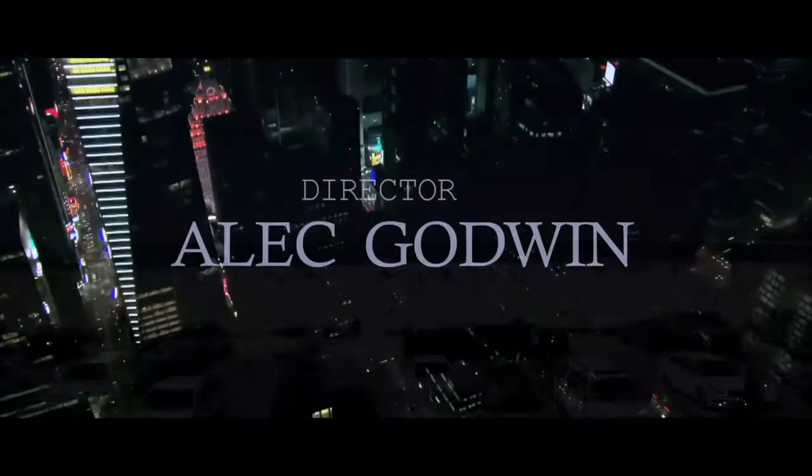Hello guys, welcome to another video with me on the channel. My name is Alec Godwin if you're here for the first time. Today we are talking about the Sony FX3 — how it was applied on the film 'The Creator.'